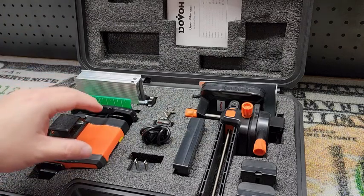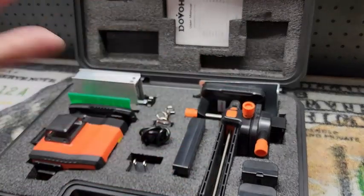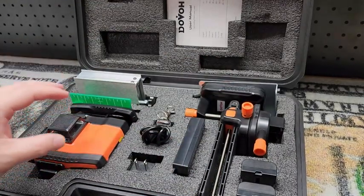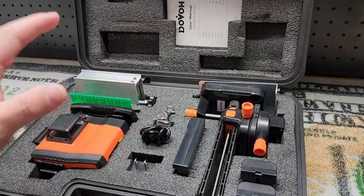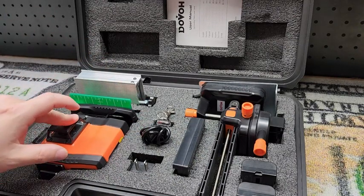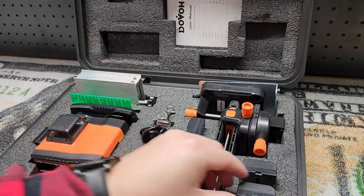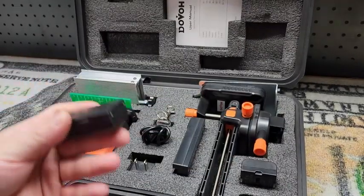Now this is a green beam laser, and it's really important — if you've ever used a red beam laser and then gone to the green, the green is much brighter and easier to see. At this point I don't know why anyone would purchase a red beam laser level; they're just not as good. So the green beam is amazing, but also this is rechargeable and it comes with two batteries, which is great — you can be using one while charging the other.